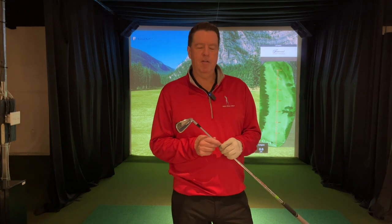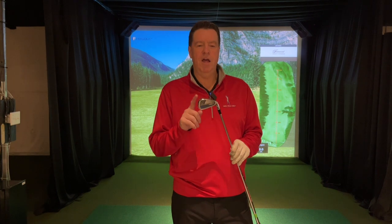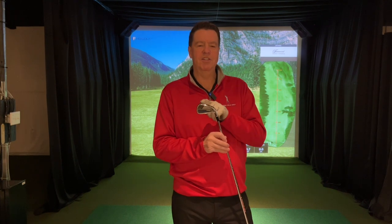Hey folks, I'm Paul from Paul Kelly Golf. I'm a top 100 fitter for North America. I want to talk to you today about how lie angles will affect your ball flight with an easy demonstration.